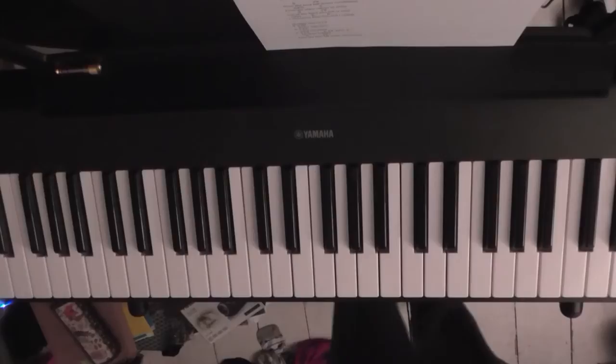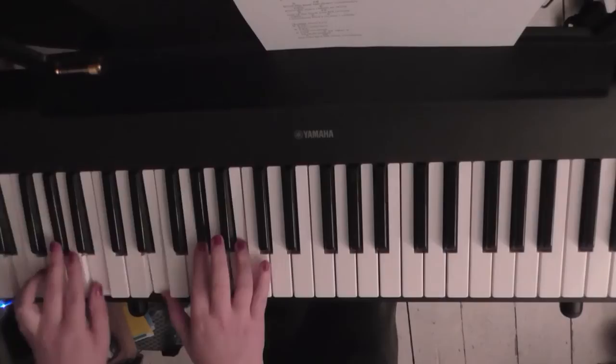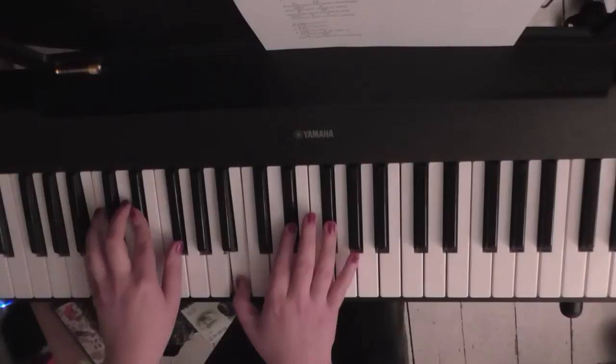Basically what you want to do is get used to going from B to F-sharp to G-sharp minor to E major. I'll play that really slowly for you a few times, and if I just sing over the top for you.